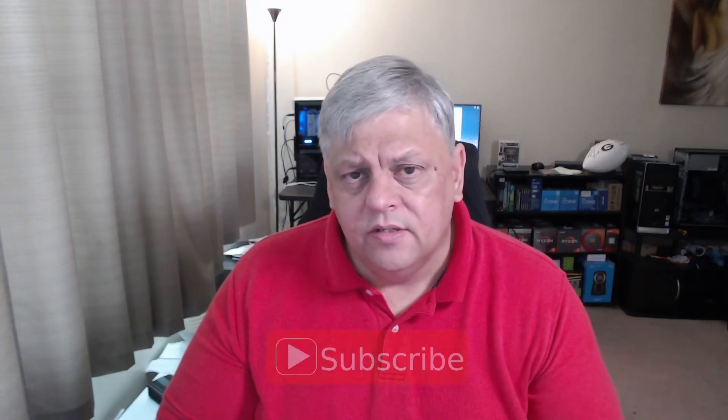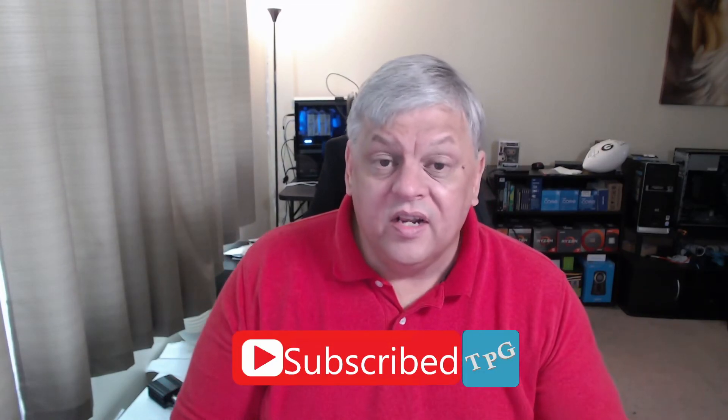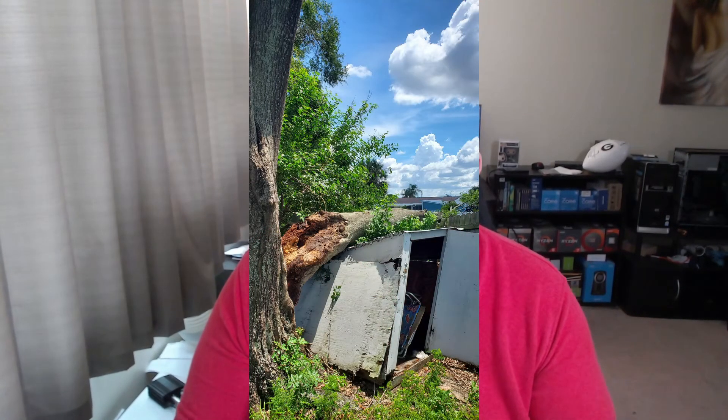If you learned any lesson, if you got anything out of the video whatsoever, go ahead and throw a thumbs up on it. I'd appreciate it. Throw a like on it. If you're not already subscribed, please do that. I'm revamping a couple of things, trying to get some other things worked on, but I have had some things get in my way. We'll just put it like that, and we're dealing with those now.